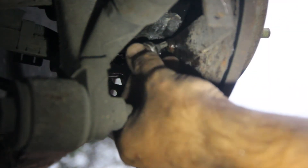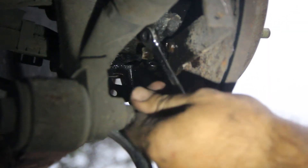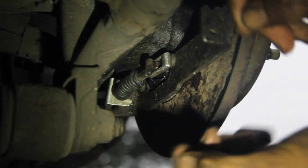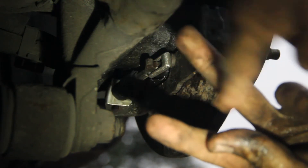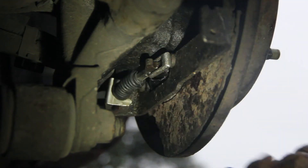We're going to use a star bit. That's one of them. Now that this is free, you can slip it on over. I had to bend this metal. If it's shaped like a U, I had to widen it so I can slip it over and then bend it right back over.